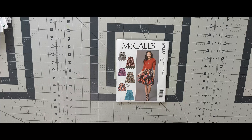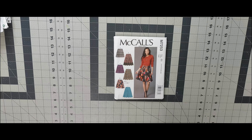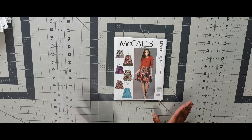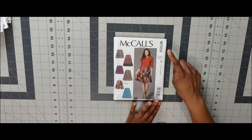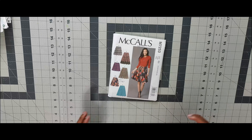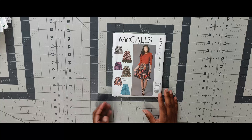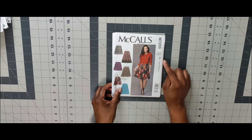Next is 7253 — I just did this pattern for the Summer Skirt Series and I want to do it again. If not this summer, it'll definitely be back on the list for next summer. This was a hit. Crumpet T and Sewing have also done this pattern — it's really nice for a pleated skirt. Once again, that's 7253.